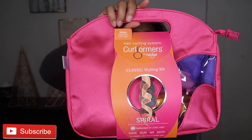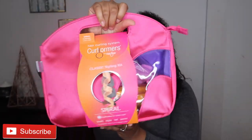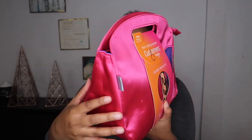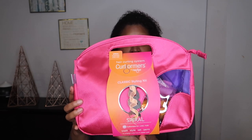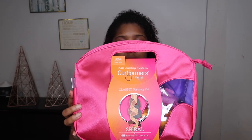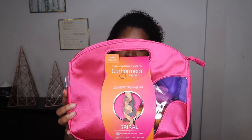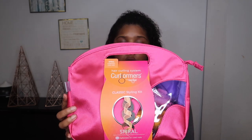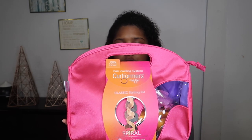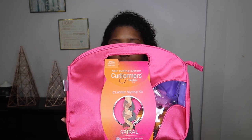This pack right here comes with 40 spiral curlers. The bag is super cute. It gives you all this information on the back: easy glossy curls for all hair types using the wash-and-set technique, easy and quick to apply, maintains healthy hair as you set curls on damp hair and dry on low heat, great alternative to styling irons for damaged, weak, fragile, or curl-resistant hair, and use on wigs and extensions.